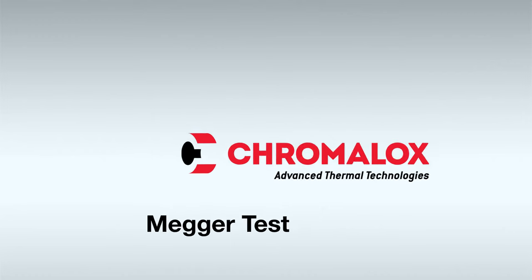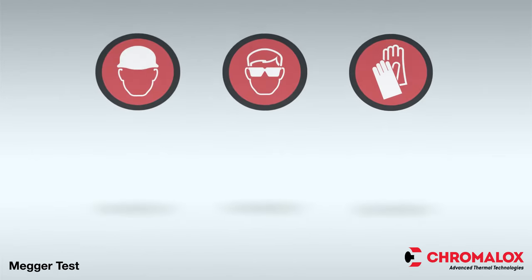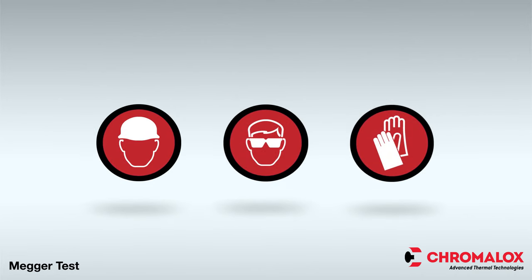This test is very important because failure could trip a circuit breaker or cause a fire. When installing or testing any Chromalox Heat Trace product, always utilize the proper personal protective equipment and be sure to comply with all applicable safety guidelines.